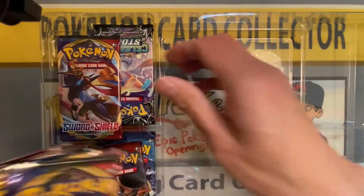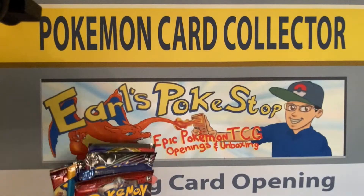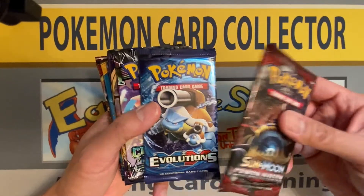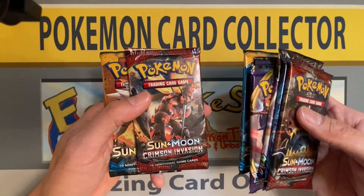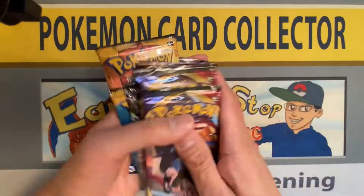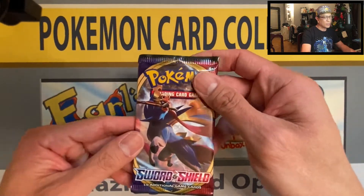I got a bunch of jumbo cards already in my collection, but we are here for the packs. Let's check out the pack selection — it's pretty awesome already. Sun and Moon Crimson Invasion, Evolutions which is going up in price, Celestial Storm, two Sword and Shield packs, another Sun and Moon, and another pack of Crimson Invasion. Eight packs in all, guys — pretty awesome pack selection.